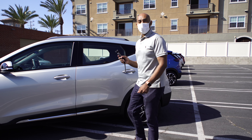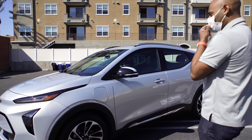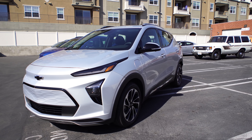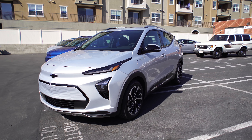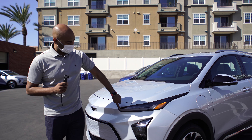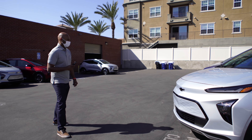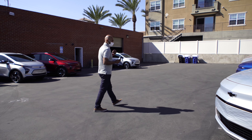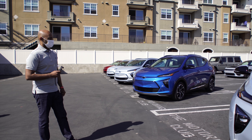We are at the Bolt EV event here in Marina del Rey, California. This is the brand new Bolt EUV — Electric Utility Vehicle — and I gotta tell you, it actually looks better in person than the pictures. The biggest styling difference is that the daytime running light is separated from the main light of the car, but otherwise it's a pretty good looking car, pretty sharp. This is the bigger model.